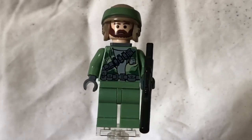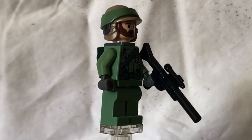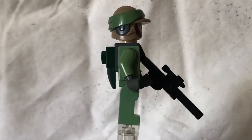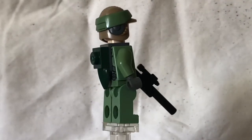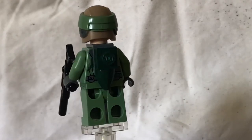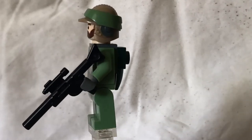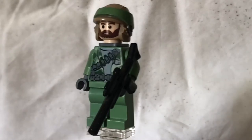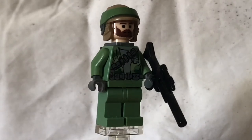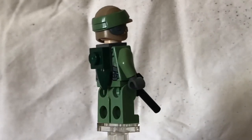Coming up to some of my favourite minifigures in this set — we're getting the two Rebel Commandos. I'm only showcasing this one because the only difference with the other Rebel Commando is the face. I've got the backpack piece with the little leaf-looking thing. There is back printing, kind of the same as the torso printing, just with extra ammo belts. This torso printing is actually really well detailed for 2009, with the face printing and the normal Endor Rebel helmet.